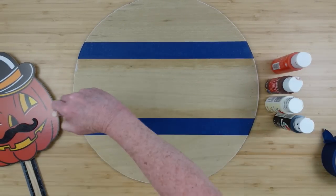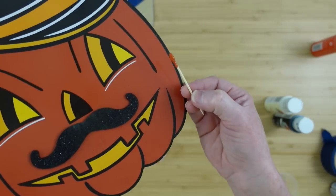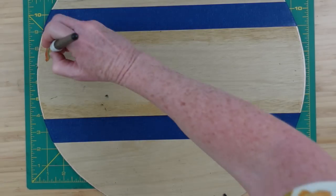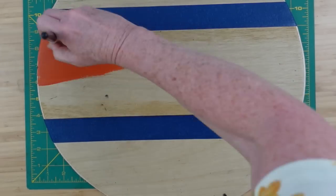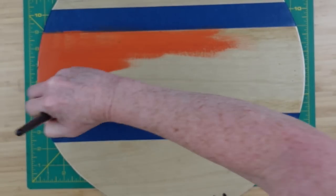I'm mixing my paint — a little bit of harvest orange and some brown together — and that's close enough. After the Mod Podge is dry, I'm going to go over that entire middle section. This paint was a little bit thinner than the black and cream colors I used so I had to use three coats on this.